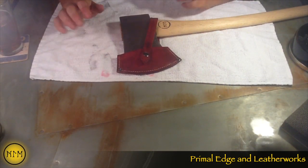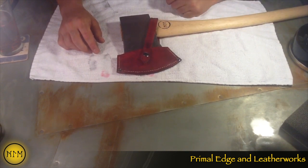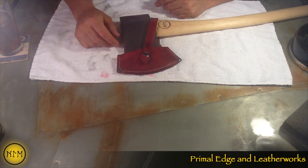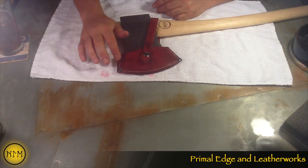Alright guys, this is the official last video of my axe restoration project. Couldn't let it go without putting a sheath on it — safety first and all. This is my first sheath for an axe. Again, this is not the most complicated build you're going to do with leather, but it is the first one I've done.